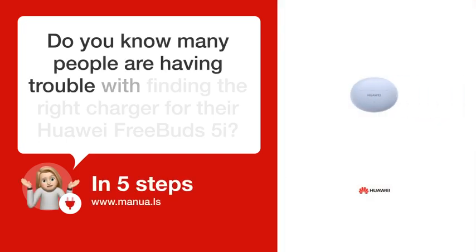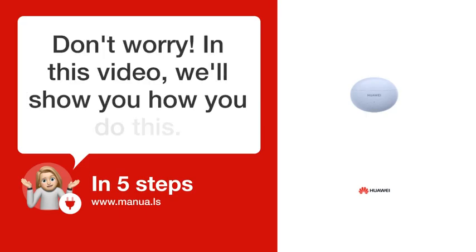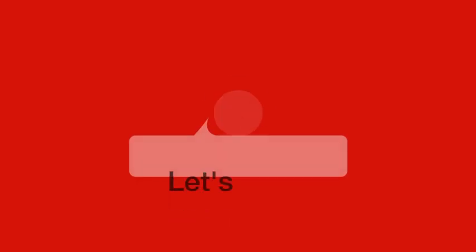Do you know many people are having trouble with finding the right charger for their Huawei FreeBuds 5i? Don't worry. In this video, we'll show you how you do this. Let's start.